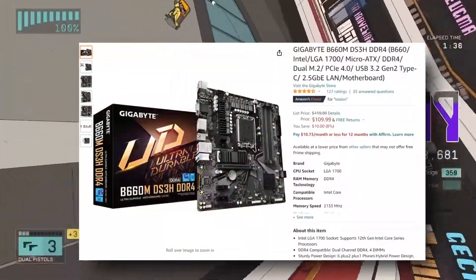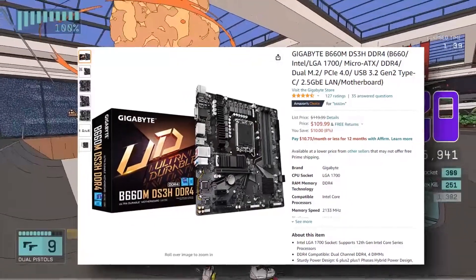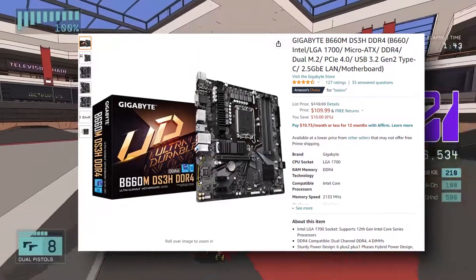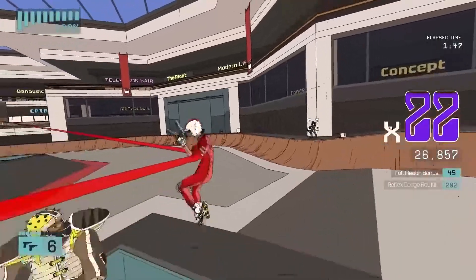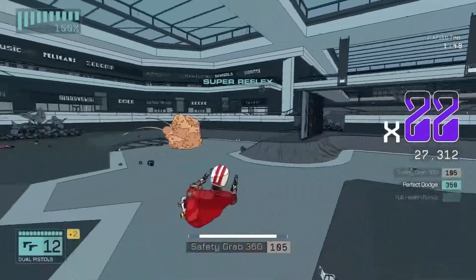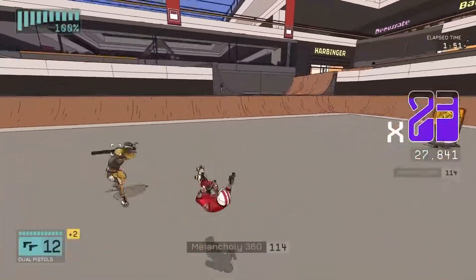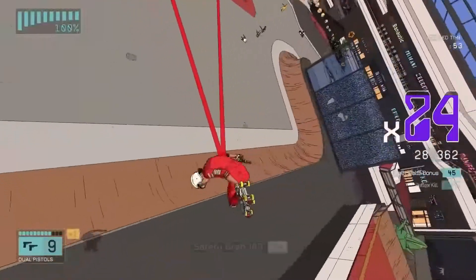This is why we went with a Gigabyte board that's actually pretty capable — we're looking at the B660M DS3H. It has all the bells and whistles you need: PCIe 4.0, M.2 SSD support, and four RAM slots. It does not support overclocking unfortunately, but it can support anything else a Z690 board can support. For $110, it's a good deal.